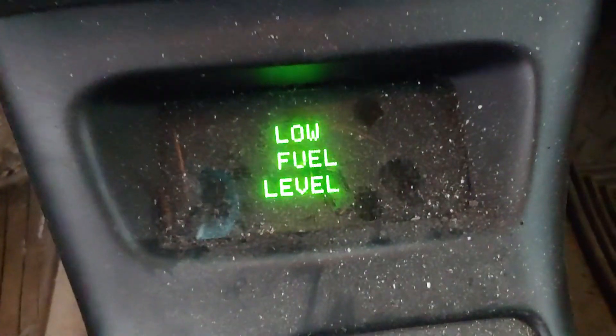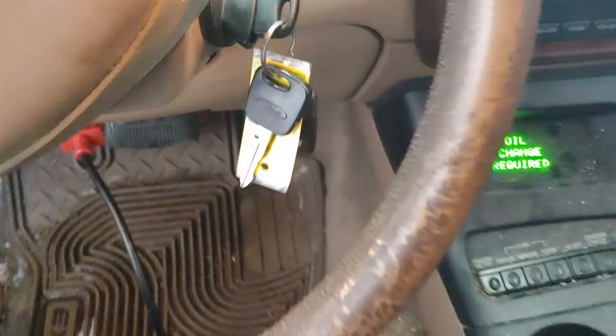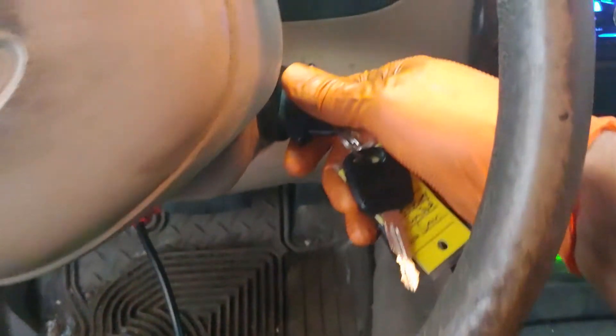Hello folks, Nabil from Our Repair Champs. I've got a 1999 Ford Explorer and I'm going to show you how to reset the oil change required light on this vehicle. You can do this while the car is in the on position or while it's running.